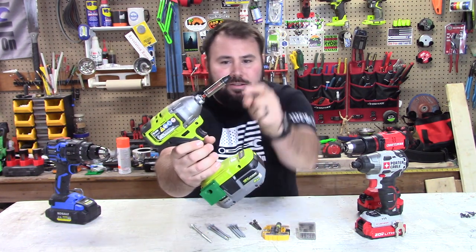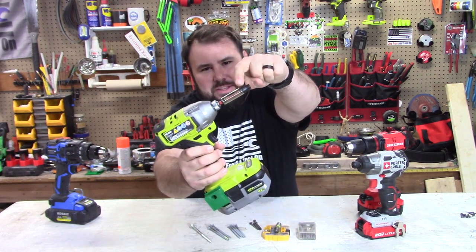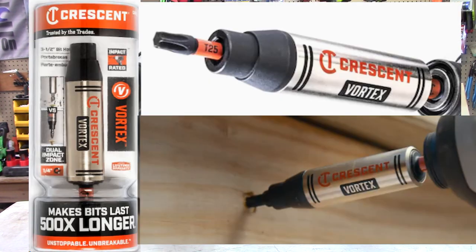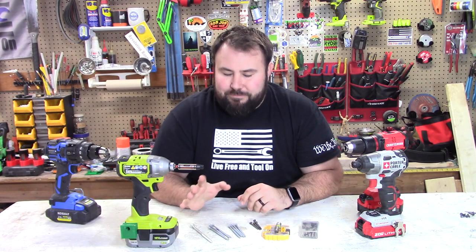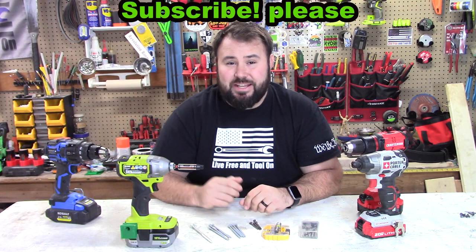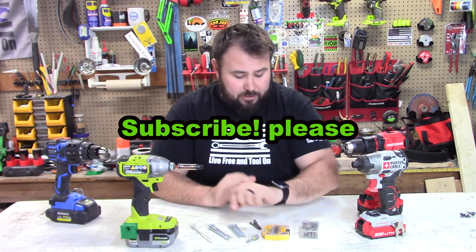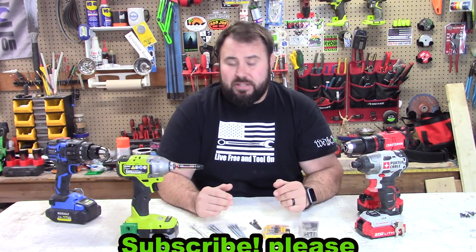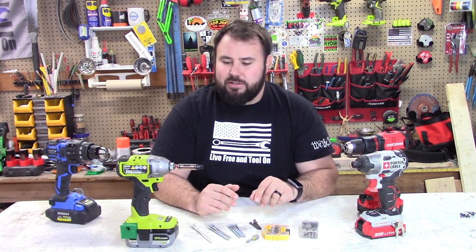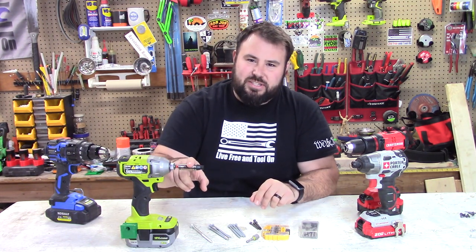This right here, specifically this right here — this is the new Crescent Vortex. What this is supposed to do is it has a dual impacting zone and it's supposed to make your bits last 500 times longer. That's what they're advertising. I kind of find that hard to believe, so we're going to find out if this is a gimmick or not.